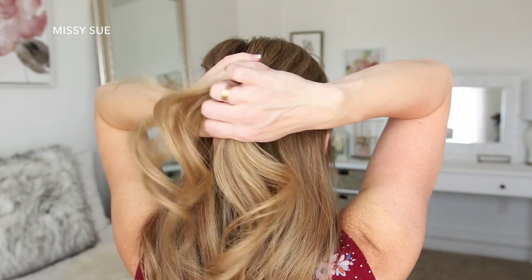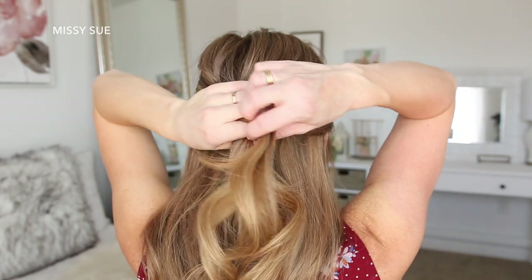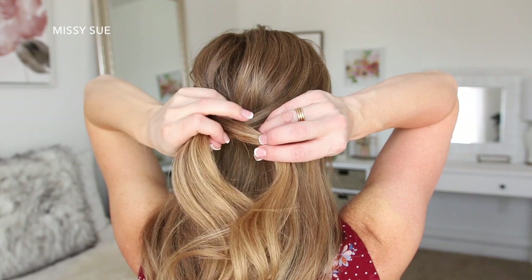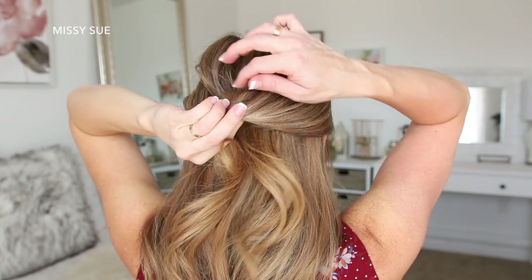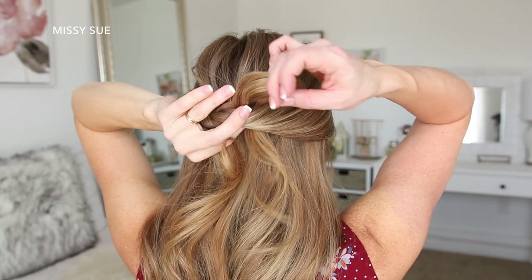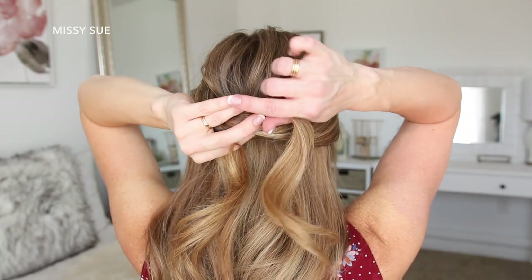I'm going to bring these to the back of my head and tie the two pieces into a knot. So I'm going to place the left side over the right, then tuck the left strand up and around the right strand, and then pull the two sections apart to tighten the hair against my head. This is the first half of the knot.